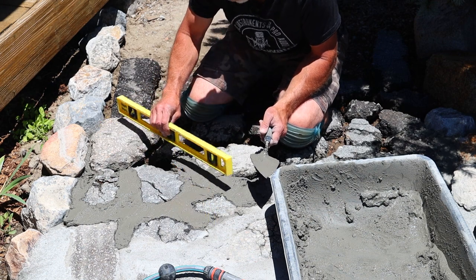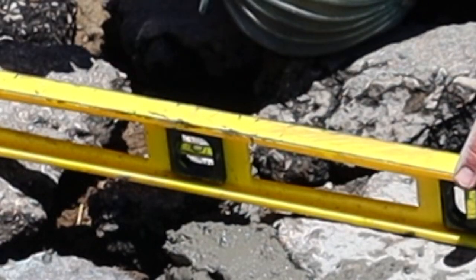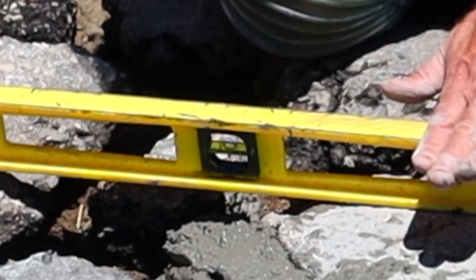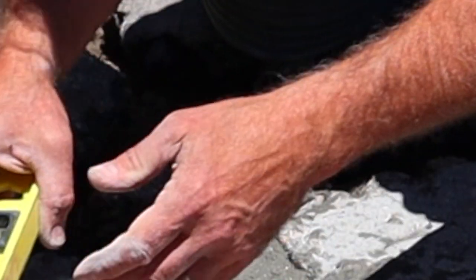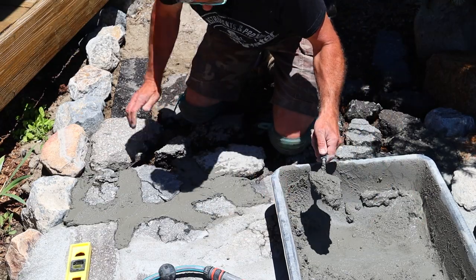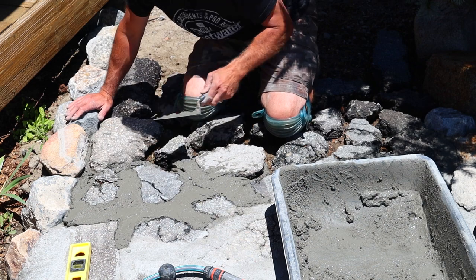Let me check the level here. The bubble's dead center — from here to here it's level, and all we did was eyeball it. We're just eyeballing it; this is just a rough flagstone pathway, but it's going to look good.